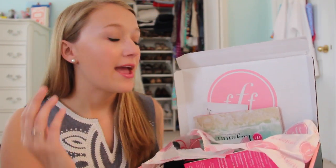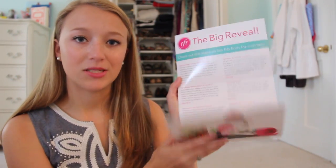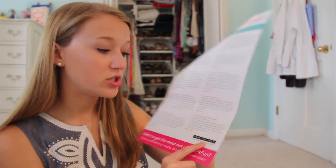I'm so excited to show you guys everything. When I first got it, it was packaged very nicely — I just ripped it open because I was so excited. It always includes a display card explaining all the products. The value of this box was $275.79, which is a lot.